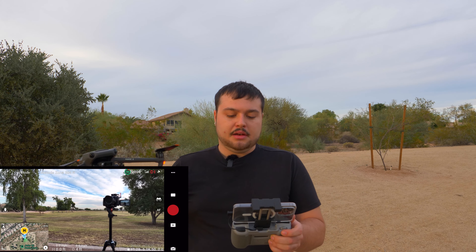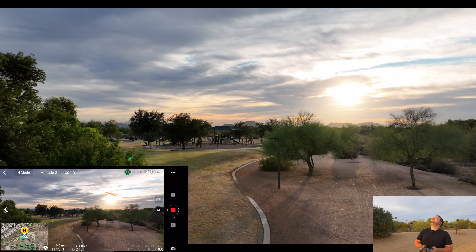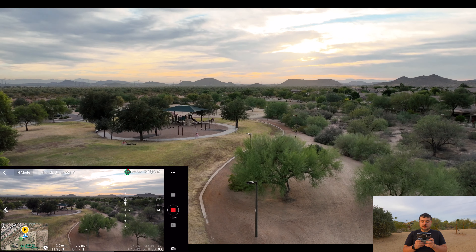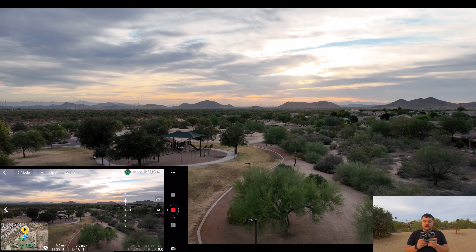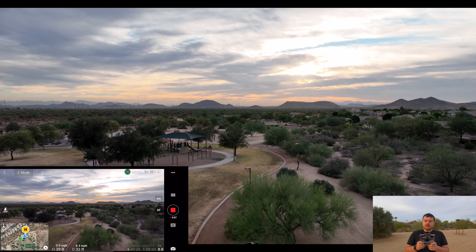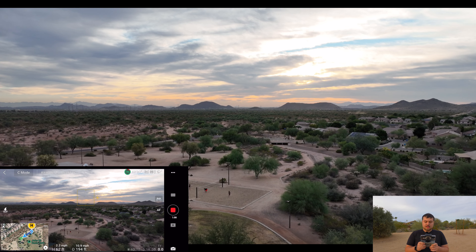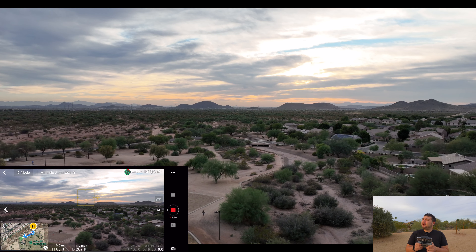We're recording on the screen so you should be able to see. Wow, let's see. This picture quality looks really, really good and if I put it in cinema mode — slow speed — this is better suited for cinematic video. So we're just flying here. Check that out. What a great time to come out and fly right at sunset.